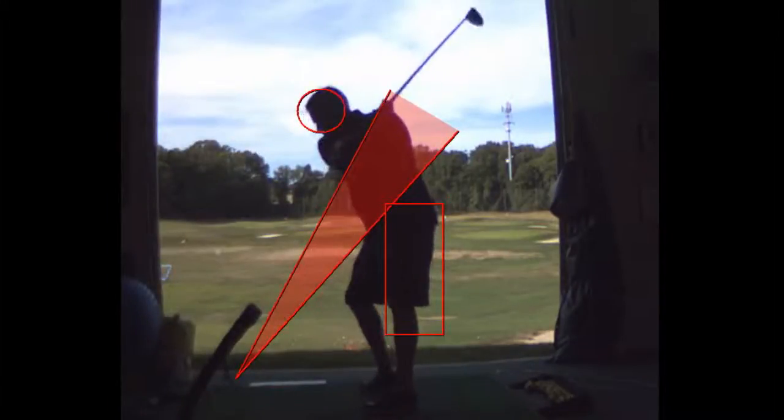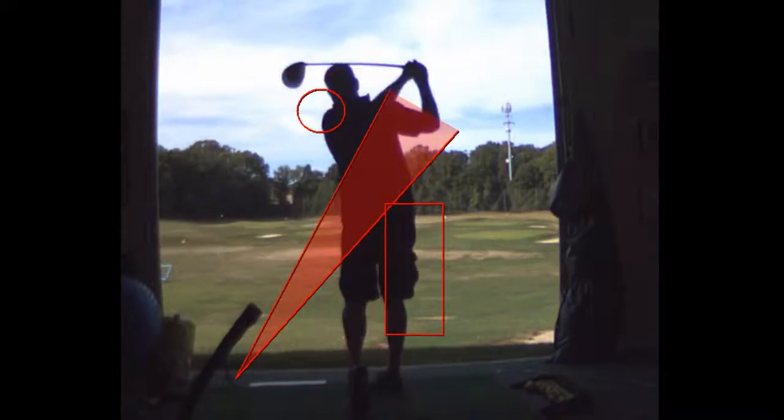That's a lot more — but you do have the swing shape now. I don't know how long it'll stay, but it's there.